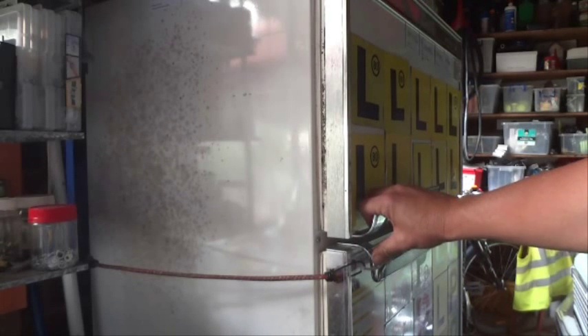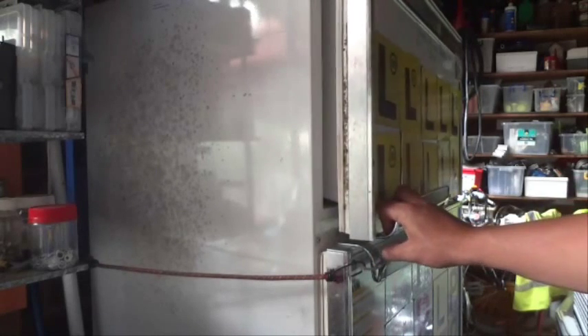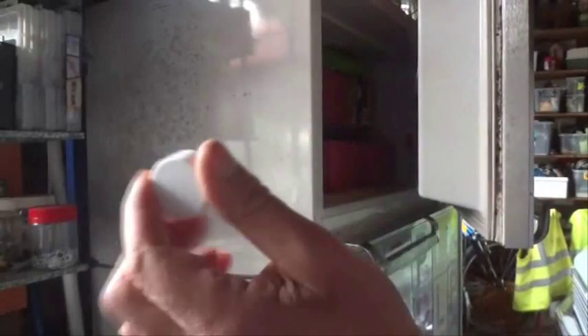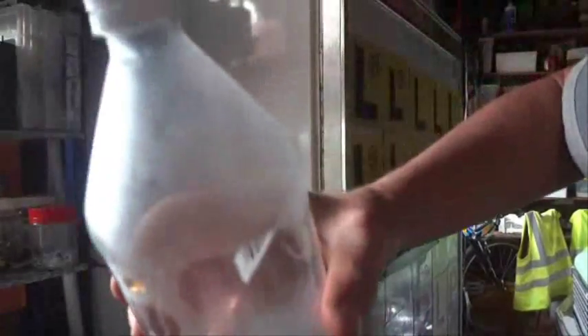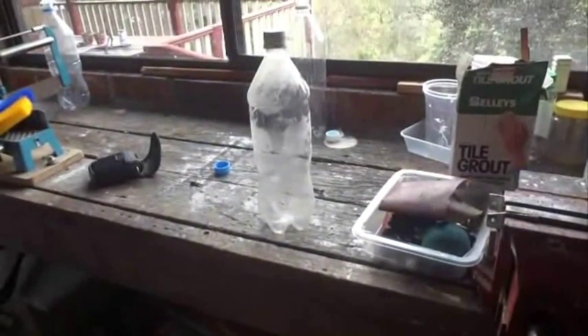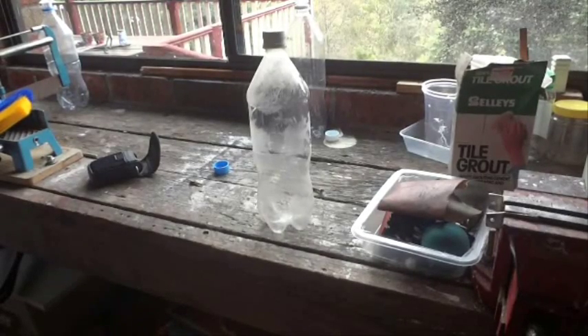It's been at least ten minutes now since I've put that bottle in the freezer compartment of my fridge, so I'm going to open up the door and quickly put a lid on top of that bottle. I've got that lid on now nice and tight, and we're going to put that bottle out here on the bench at room temperature and wait till it warms up and see what happens.